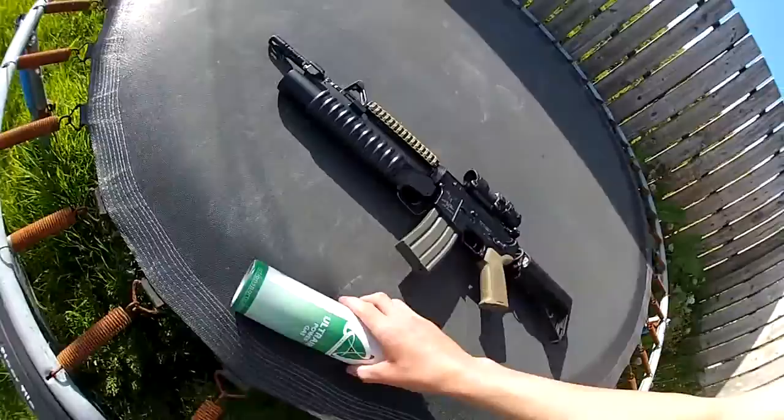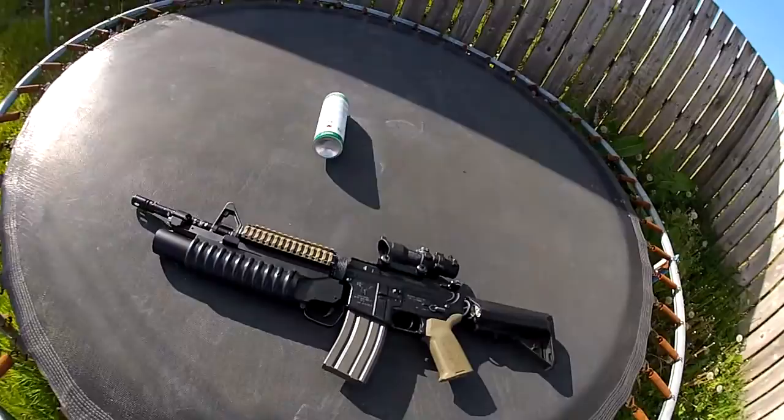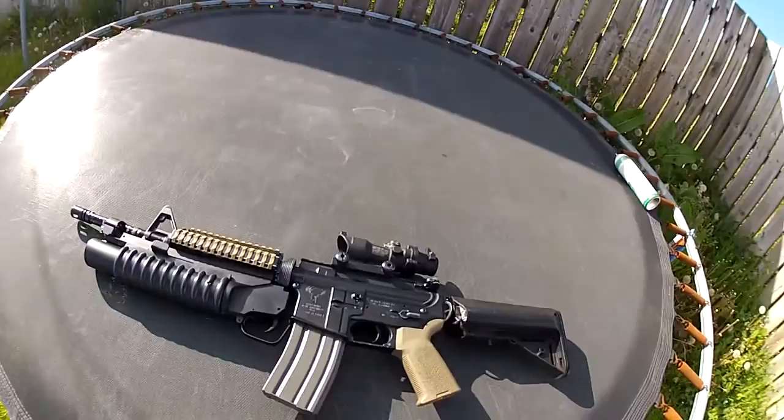One thing about the grenade launcher is definitely the looks — it looks beautiful. We are using Ultra Air ASG green gas; it does the job and the shells are being filled to the max. That's it — that's the power of the SHS grenade.